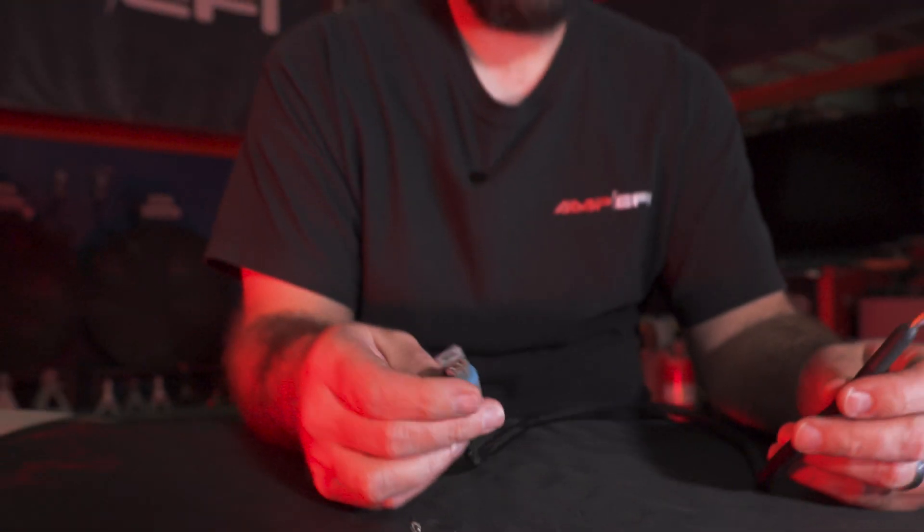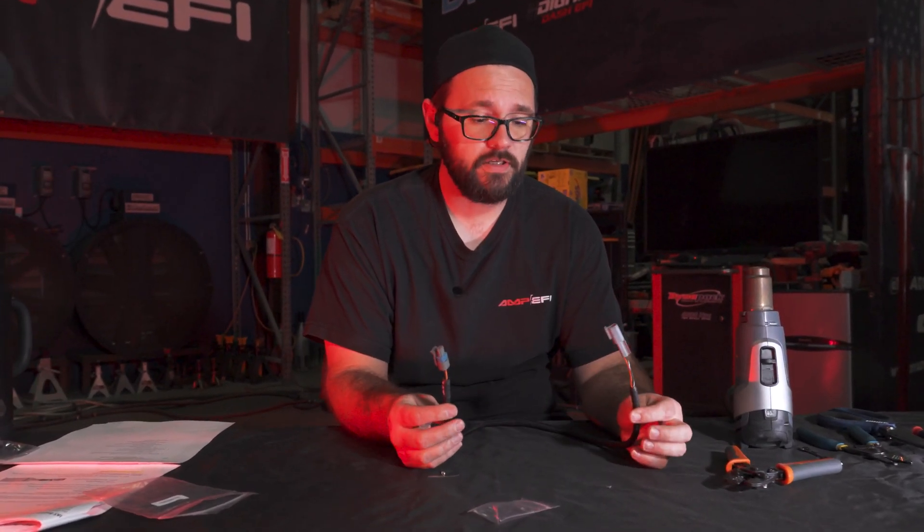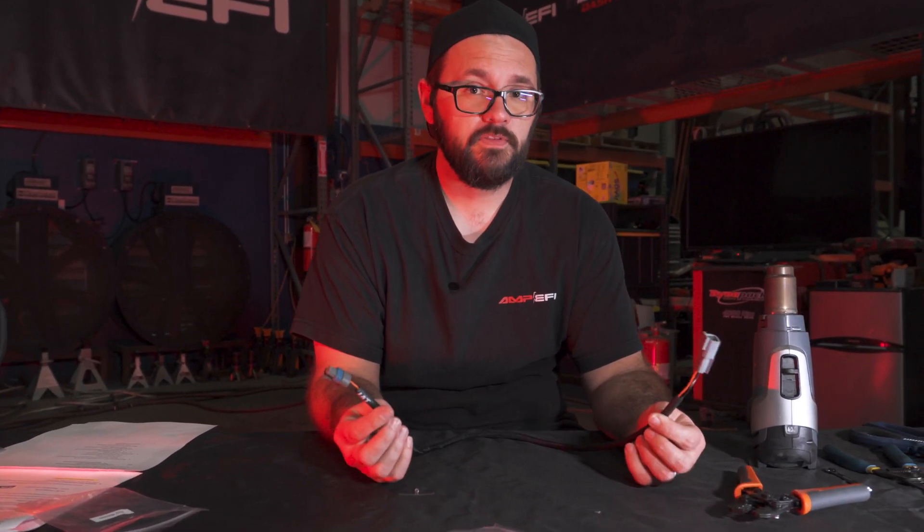Alright guys, there you go. That's how we've taken and assembled our intake air temp sub harness. This is ready to be installed. Thanks for joining.